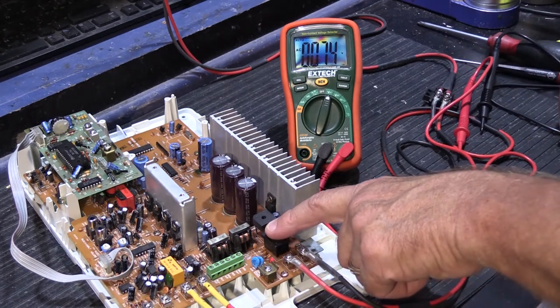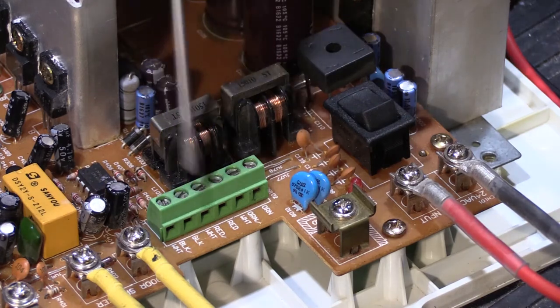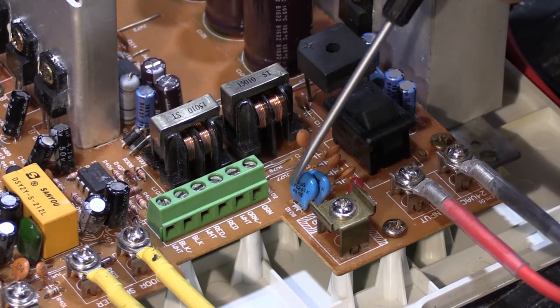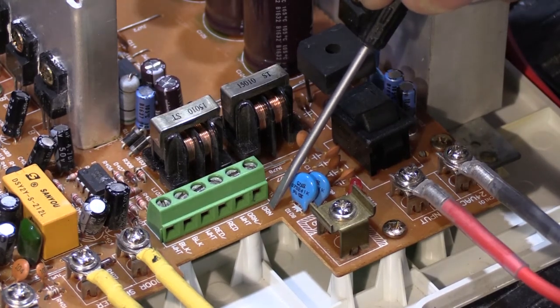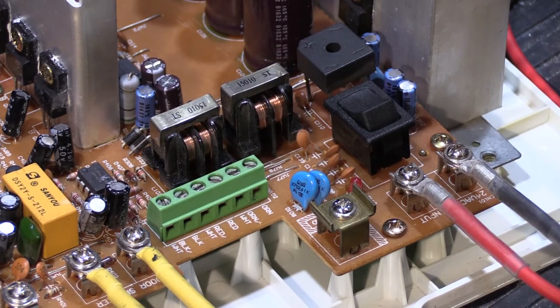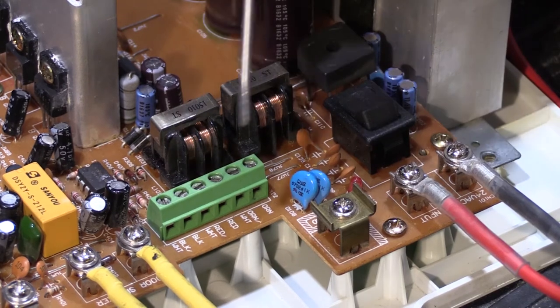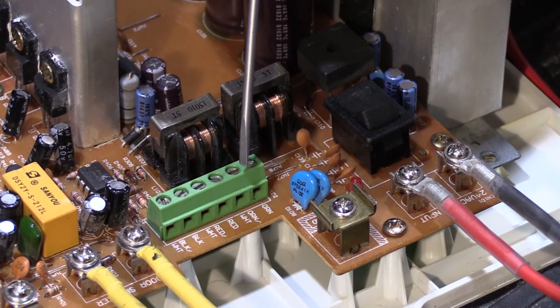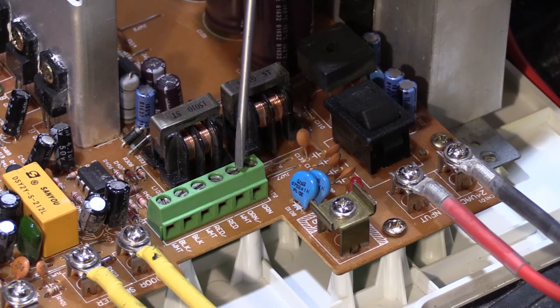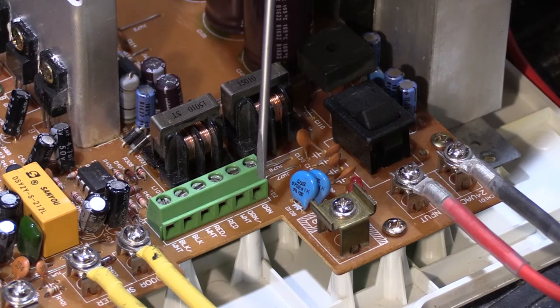Now we'll look at the green connector — it can also be black or blue depending on when it was made — where all the remote speaker wires connect. The circuit board below it labels the connections: orange, orange-white, red, red-white, black, and black-white. Those are the color codes for Newtone IW6 wire. If your system uses other wire — Cat5, Cat6E, thermostat wire — you need to document which color goes under which connection or take a picture, because you'll need to disconnect all these wires for the next measurements.